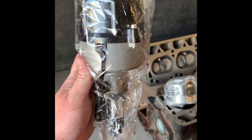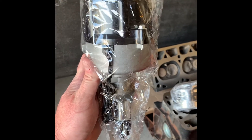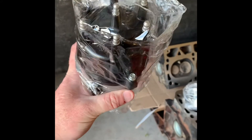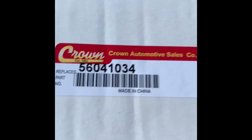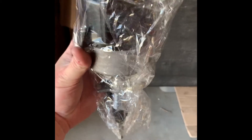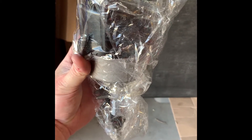Here is our new distributor — this is a Crown distributor, probably one of the higher end ones you can purchase. It already comes with the cap and the rotor so you don't have to worry about any of that. The part number is Crown 56041034. I paid just a little over $180 for this. If you guys have any questions please comment and I'm more than happy to help out.